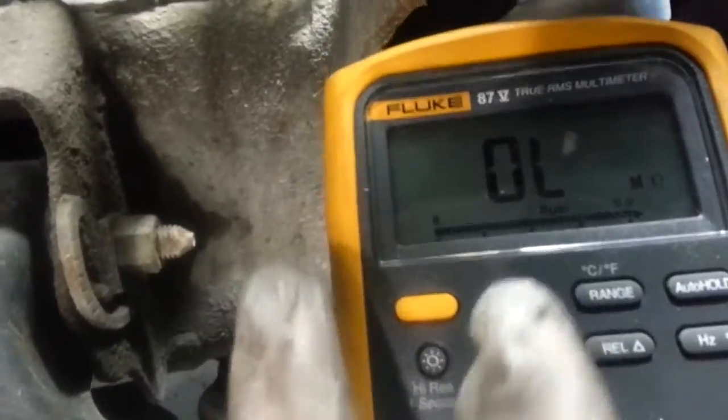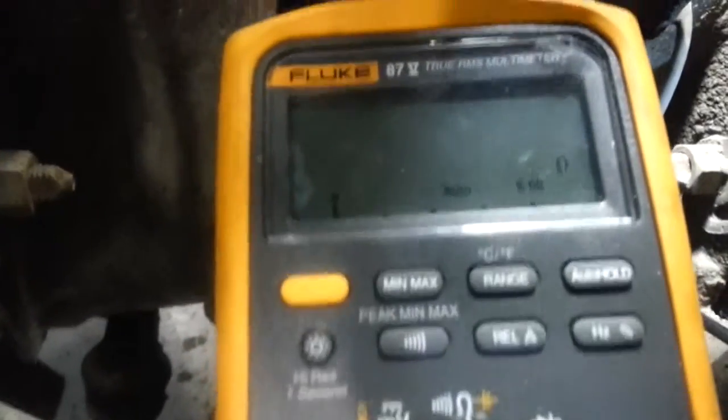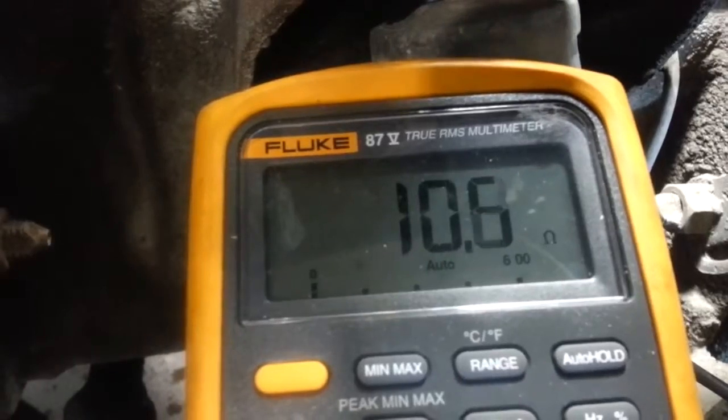Now I have my handy-dandy DVOM right here, so what we're going to do is check it. Notice I have 10, 11 ohms — 10.7 and 10.6 on number 4. Checking a comparison on number 6, I have 0.6, 0.5.